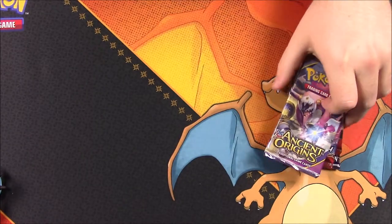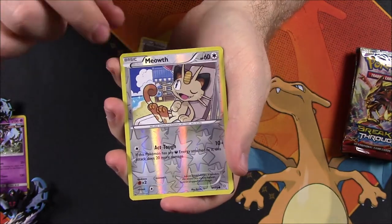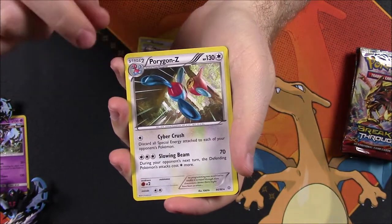Let's open our packs — we'll start with Ancient Origins and go through all of them. From that, we've got a Porygon, Golurk, Inkay, Oddish, a Beldum, a Reverse Holo Meowth, and then a Porygon-Z as our rare, and it doesn't look holo at all.